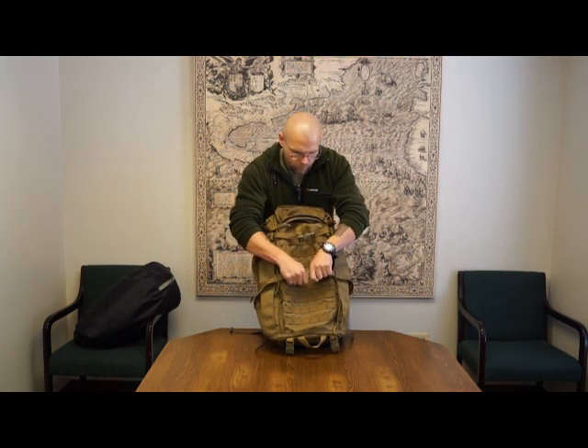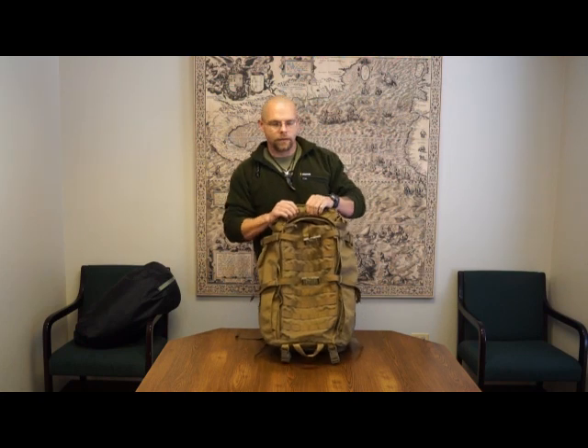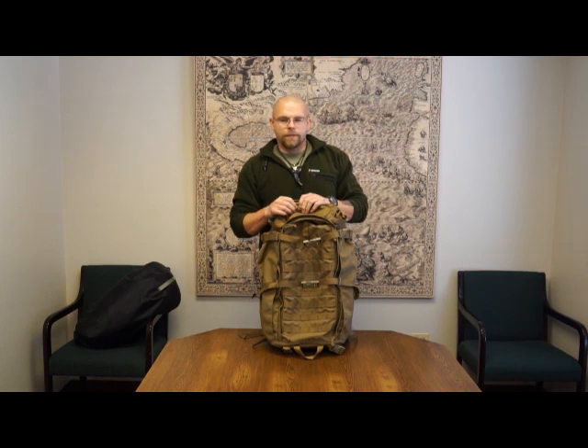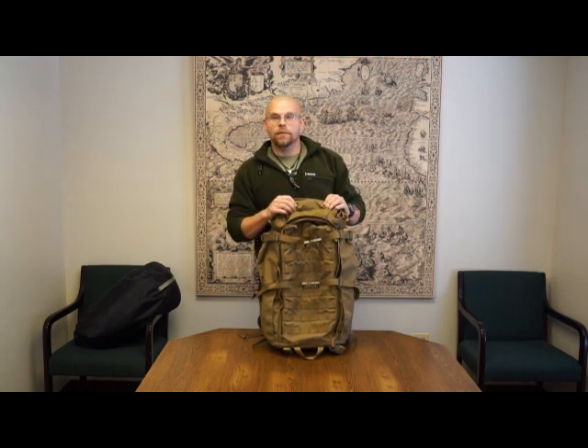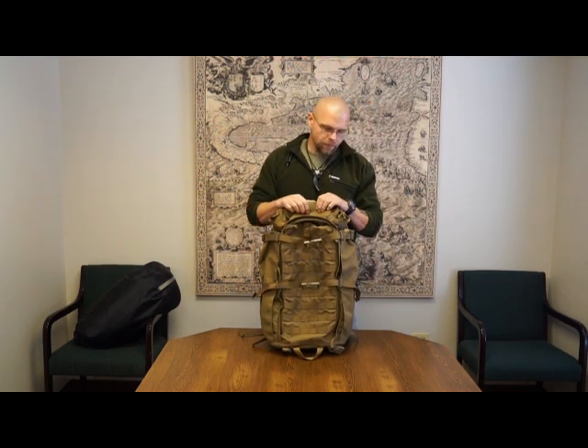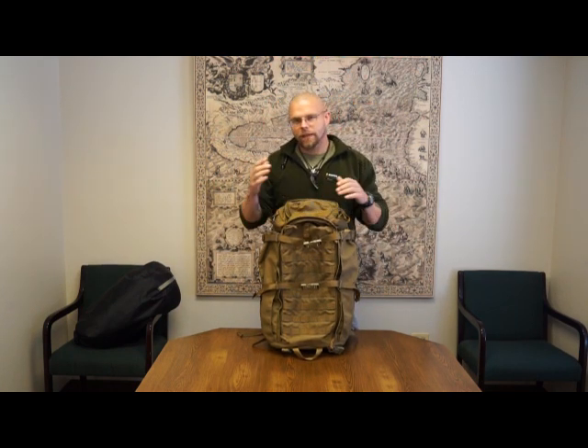Again, 1000D Cordura offered in all of our colors: Black, Wolf, Coyote Brown, Mandrake, Highlander, Multicam, and 500D Infusion. We need to knock down some colors — we offer too many, I think. The 22 Magnum — I'll do a video in a sec on the expanded meat shelf.